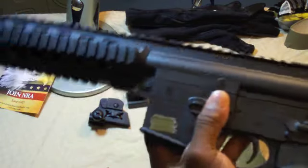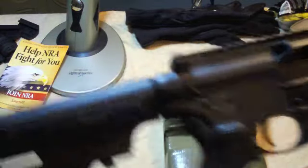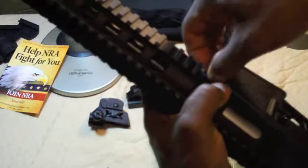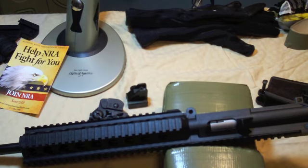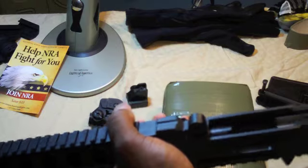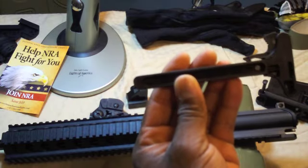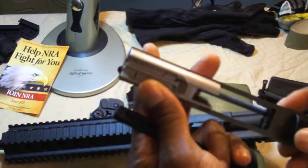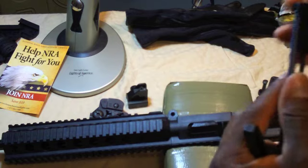The bolt does lock back to the rear just like a regular M16. This gun is clear — I clear all my weapons for the video. It takes down just like an M16. Here's your charging handle, and here's your bolt, which looks much like most 22 conversions for ARs — same looking design.